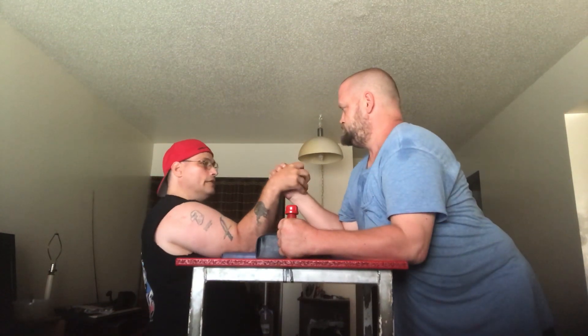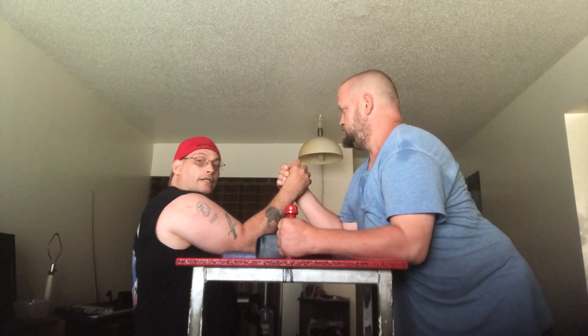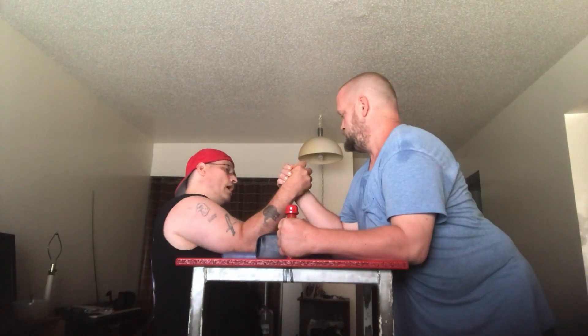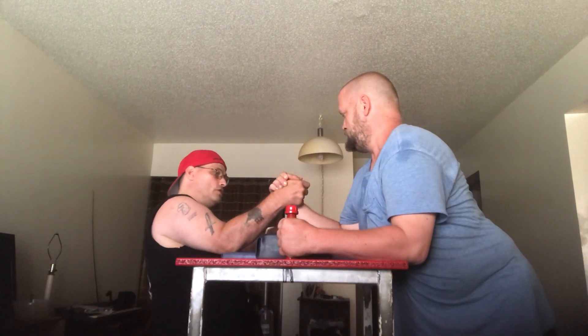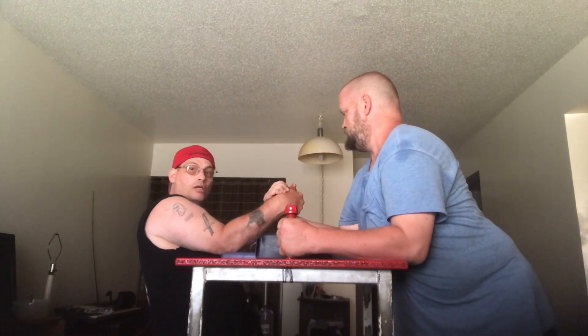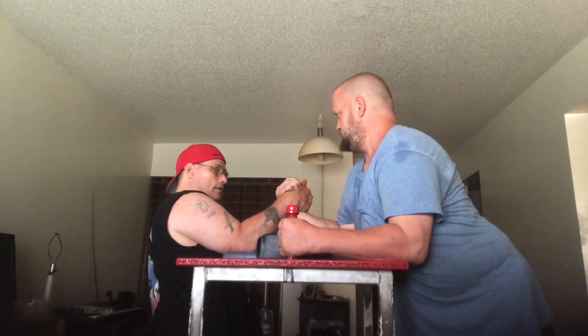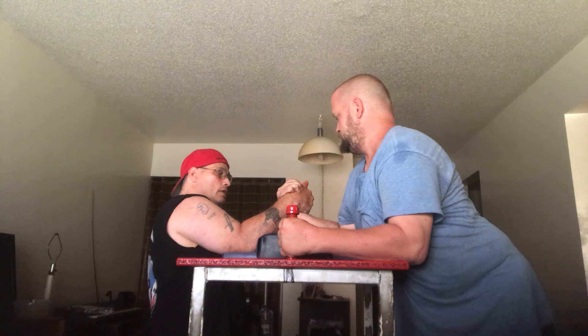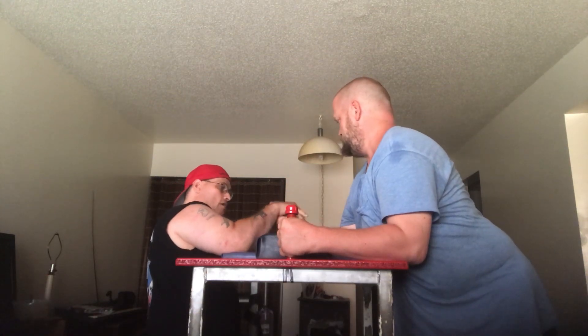If you do that, I cannot do a top roll — see how I can't do this? That stops me. Pull straight back, Bill — see, I can't do nothing, I'm stuck. The other way you can do it is if I push down on Bill's radial nerve and push straight down, it puts him in a hook.